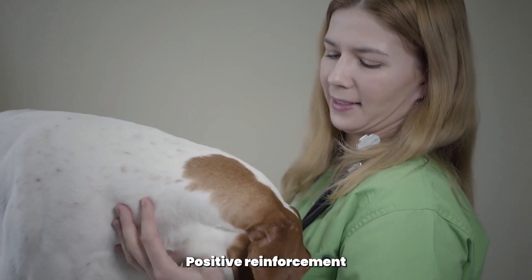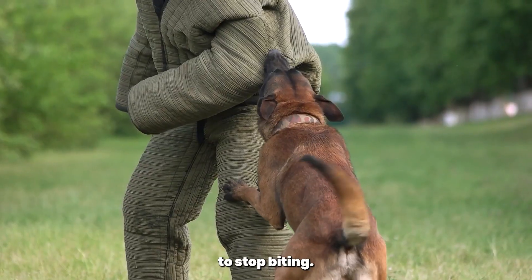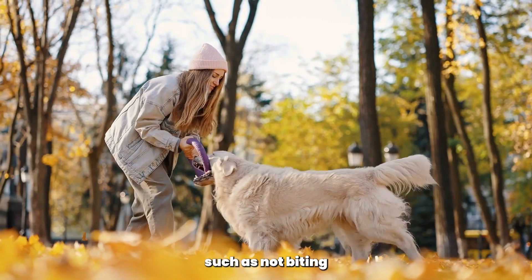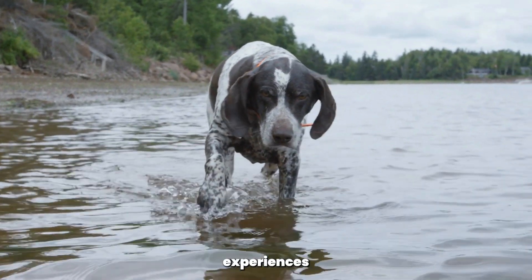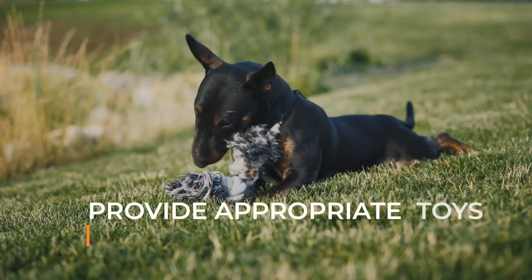Tip 3: Use positive reinforcement. Positive reinforcement is a powerful tool in training your pointer to stop biting. Reward your dog with treats, praise, or playtime when they exhibit good behavior — such as not biting or chewing on inappropriate objects. This will help your pointer associate good behavior with positive experiences and encourage them to repeat the behavior in the future.